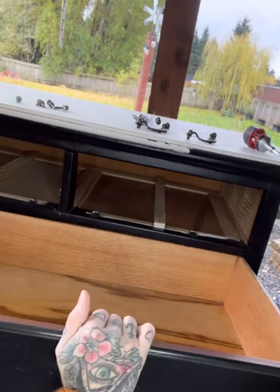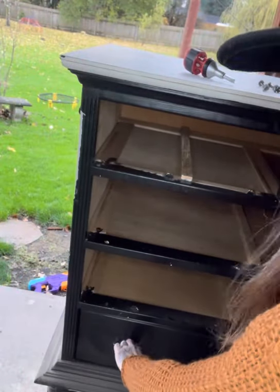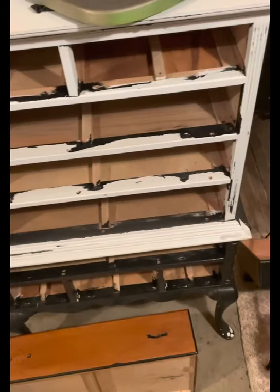The drawers were totally warped. I couldn't get one of them out — watch me struggle, it would not come out. My husband came home from work and got all the drawers out for me.